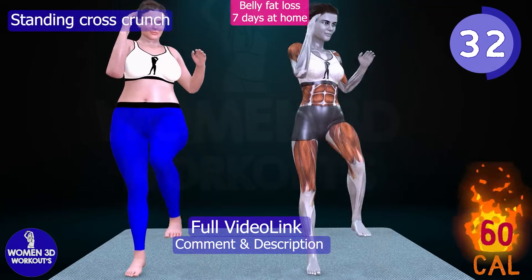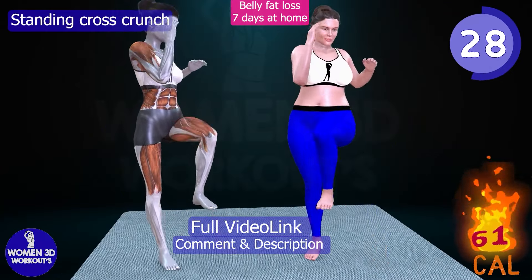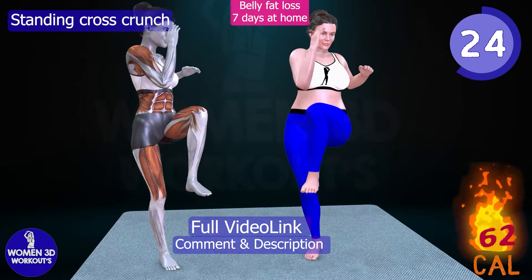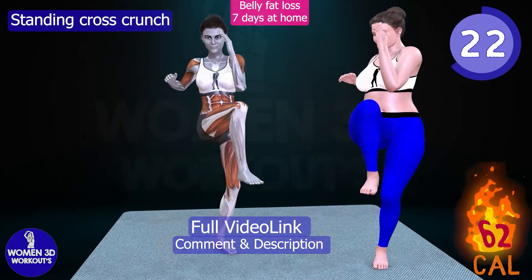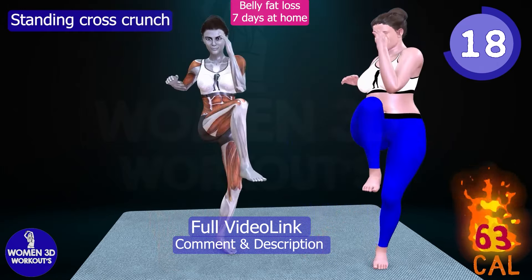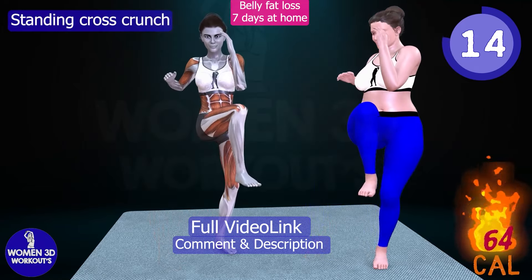By crossing your knee towards your opposite elbow in a controlled motion, you activate the obliques and deep abdominal muscles, helping to create a more defined and sculpted waistline. Incorporating Standing Cross Crunches into your routine can also improve balance and stability, reducing the risk of falls and injuries.